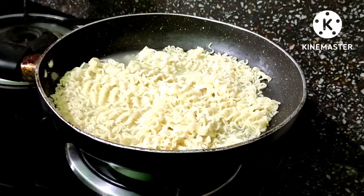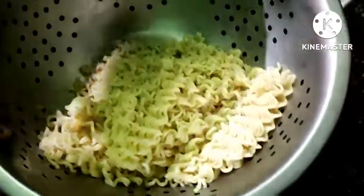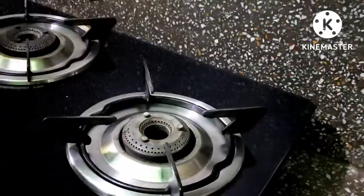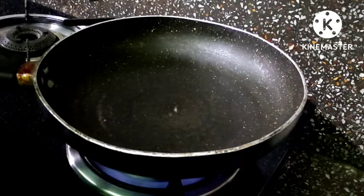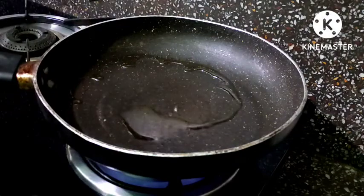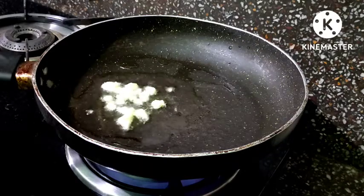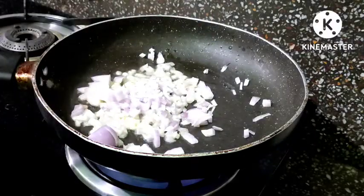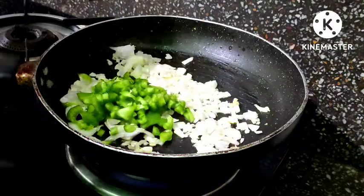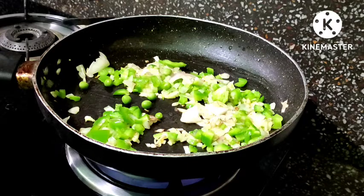After half cooking the Maggi, we will drain it and put it in a container properly.